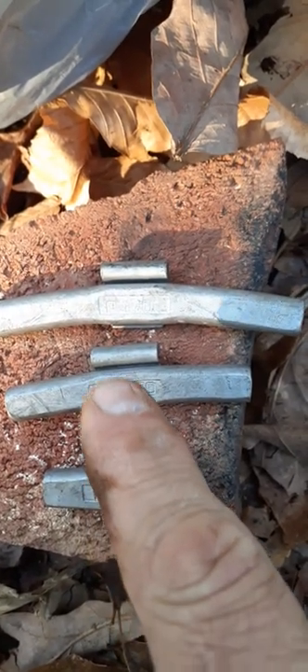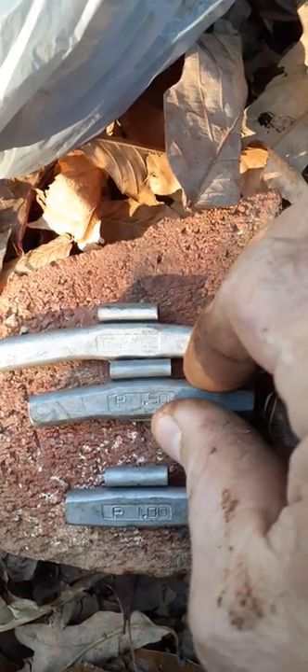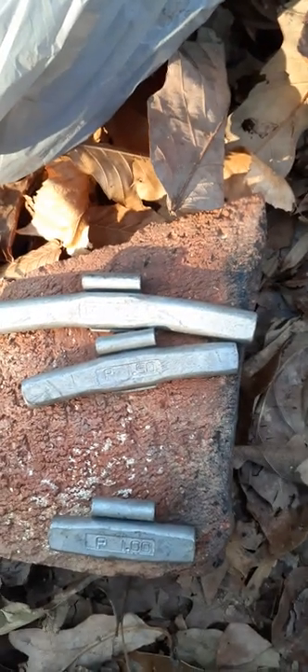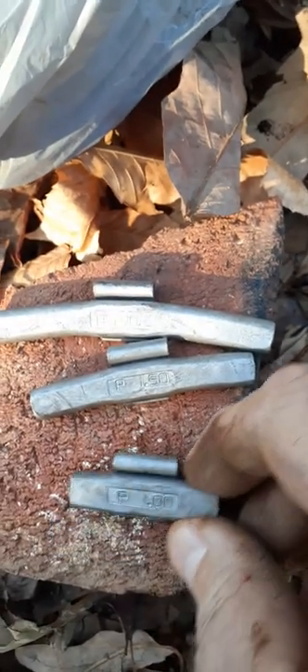I've got three weights here: a one, a one and a half, and a two. Both of these were on this tire and this one was on the other tire. The other tire, when I spun it around, it didn't seem like it was out of whack. I've got these three weights from the tire changes — let me see what I can do here. I'll put the small one on first.